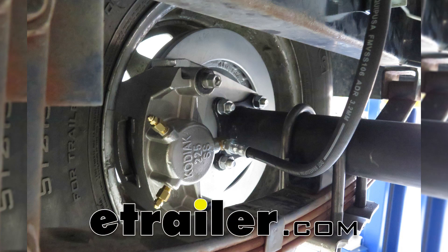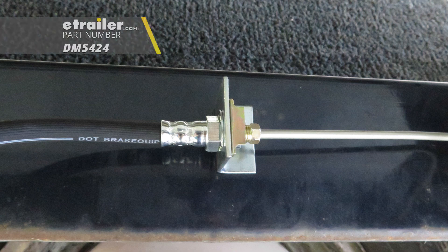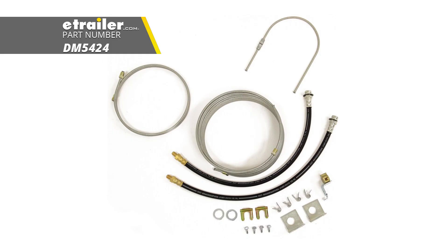Today we're going to be taking a look at the Dimco hydraulic brake line kit for single torsion axle trailers. This is going to work out for drum or disc brakes. Part number is DM5424.